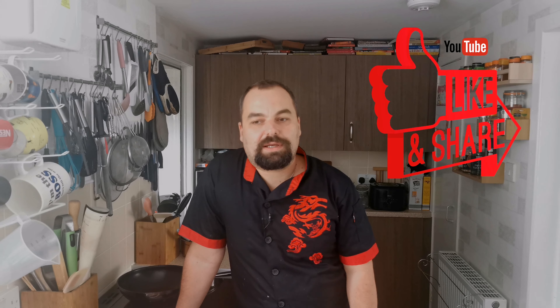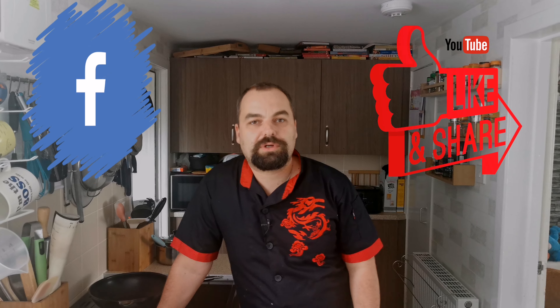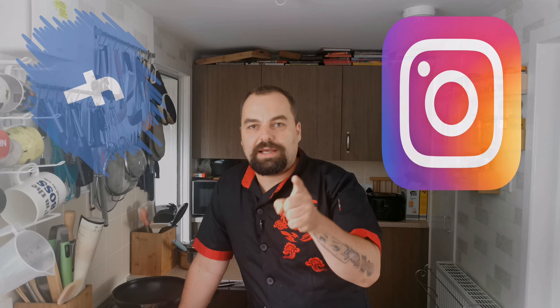Hi everyone, today we're gonna make something different — something basic from the oriental kitchen. We're gonna use some nice tips from Uncle Roger, who knows how to make rice. We're gonna make egg fried rice. We'll cook the rice in a rice cooker, but not the traditional electric Chinese one — we're gonna use a British version, which is the microwave. You can check Uncle Roger's website for how to do it and how not to do it.